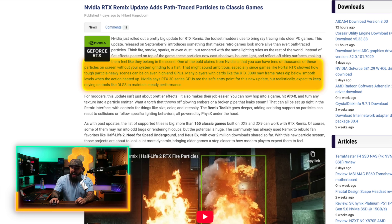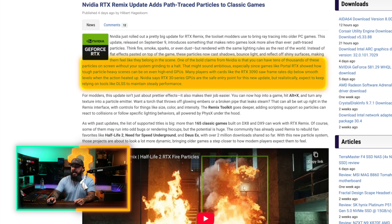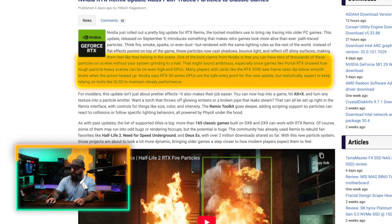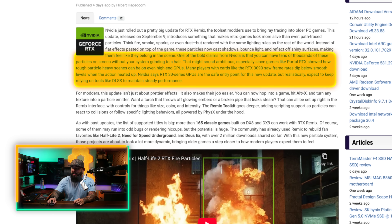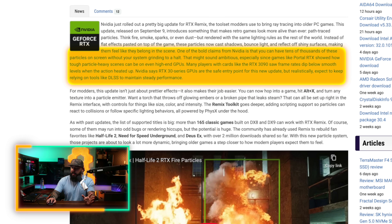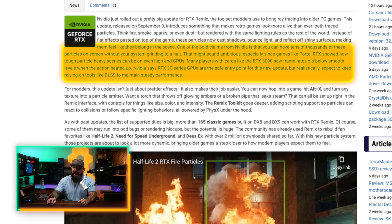Here's the bold claim from NVIDIA: you can have tens of thousands of these particles on screen without your system grinding to a halt. Now, that might sound ambitious, especially since games like Portal RTX showed how tough particle-heavy scenes can be on even high-end GPUs. Many players with cards like the 3090 — still a very high-end card — saw frame rates dip below smooth levels when the action heated up.